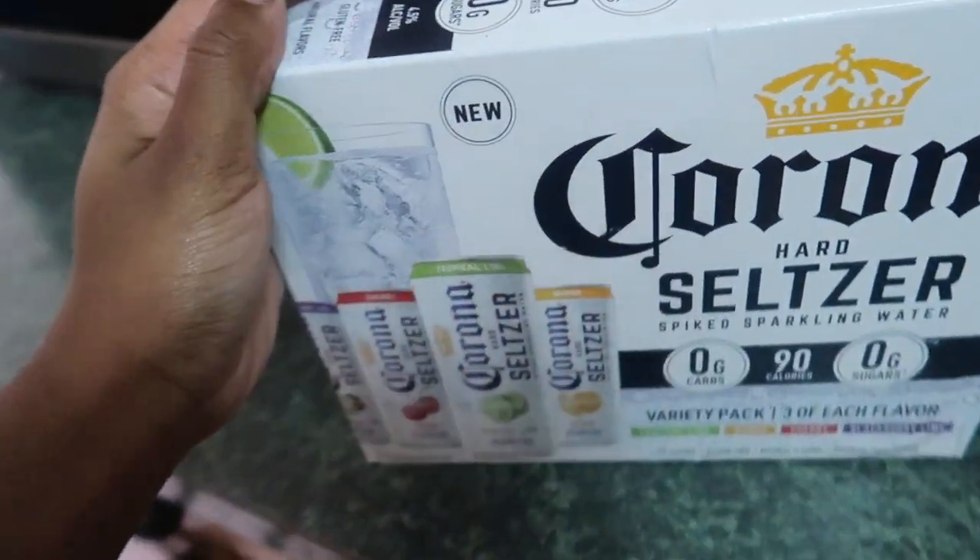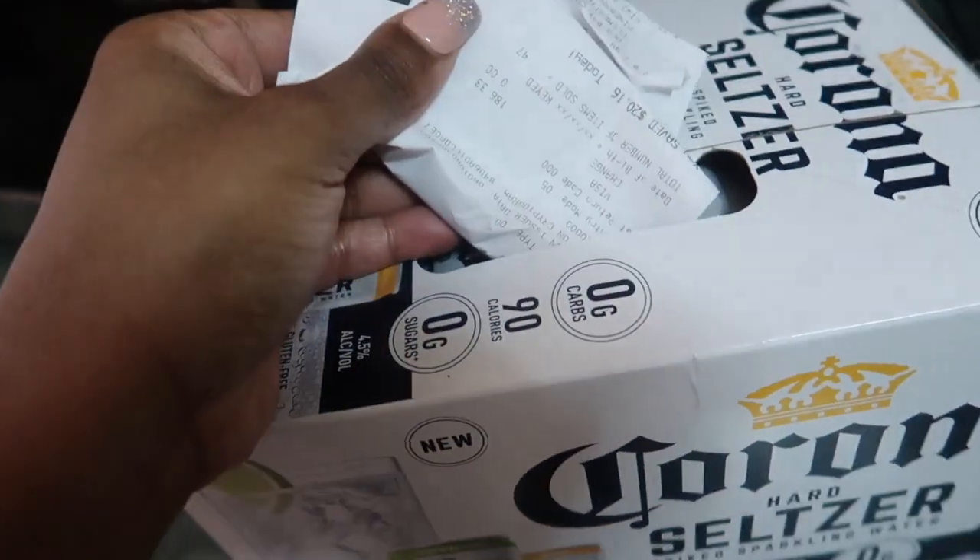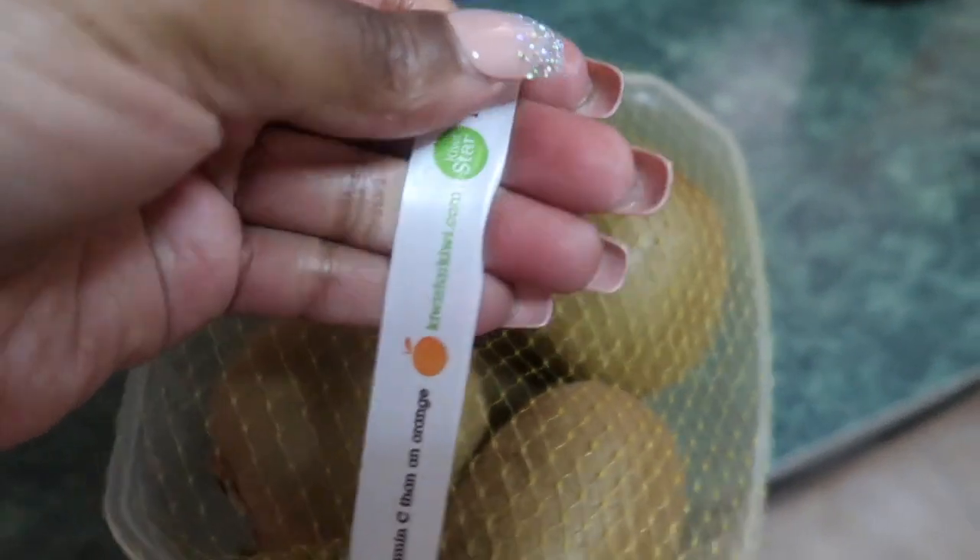Random thing — have you guys ever had alcoholic seltzer waters? Yesterday my mom and I went shopping late at night because we figured no one would be there. We might just start shopping very late at night — we used to go early in the morning but everyone caught on to that. We were running to get stuff before they closed and she picked up these drinks she thought were what we normally drink. Let me know if you guys like these, but we're definitely returning them because I don't like alcoholic seltzer water at all. We have the receipt — no, this is not it!